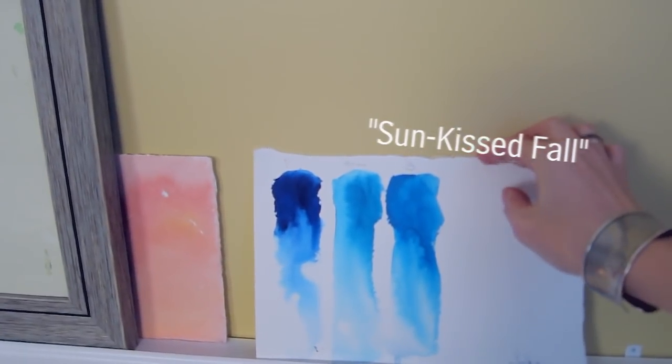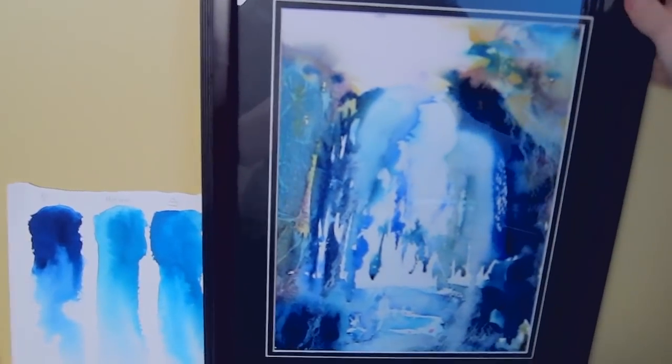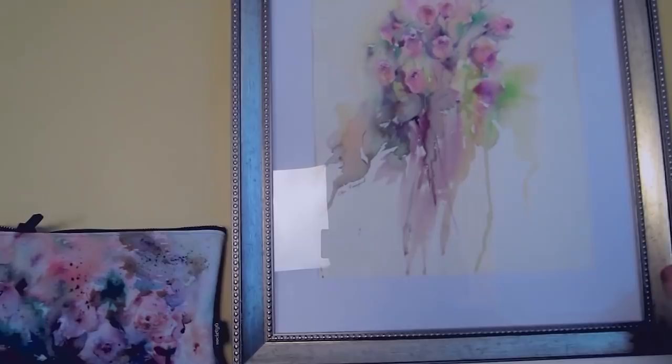This is my swatches of blues. Recently I visited local falls, and after my travel there was inspiration — and look what happened, already framed! And these are my posters based on my watercolor paintings — this is the popular one, I have three of them. And this is another painting, framed — I think it looks very good here.